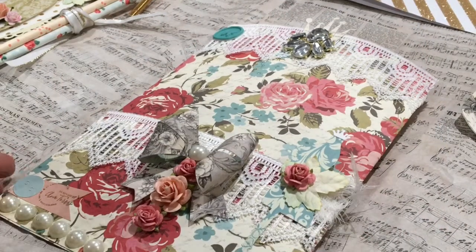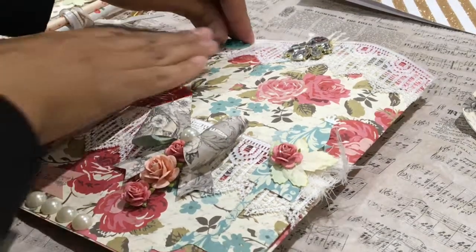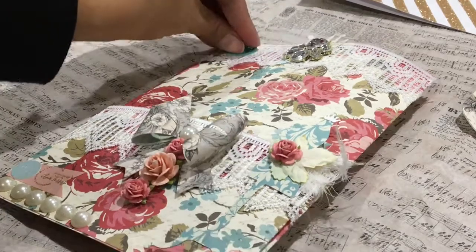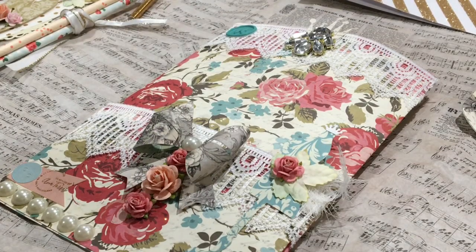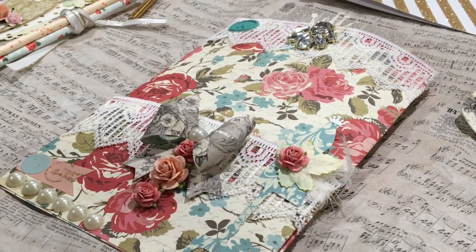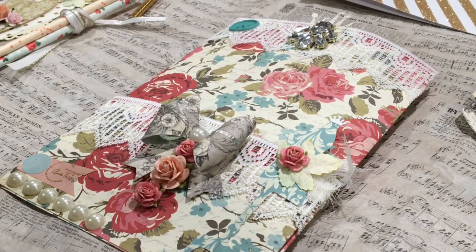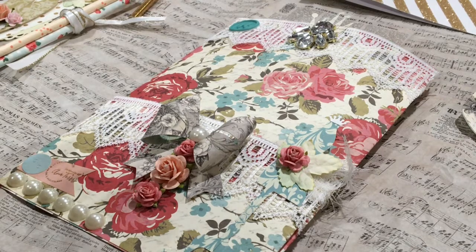Hi everyone! I am here to show you another loaded envelope that I made for my sweet friend Betsy. She is Betsy's Gifts here on YouTube and we are in the loaded envelope galore group — we just swap loaded envelopes left and right. Her and I, we're swapping all year long and this is so much fun. It's a loaded envelope and it's a traveler's notebook. There will be a second video following showing you the traveler's notebook that matches the loaded envelope.